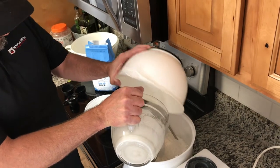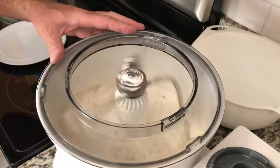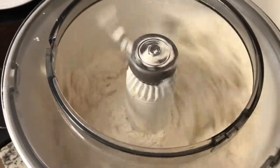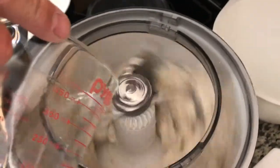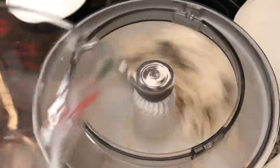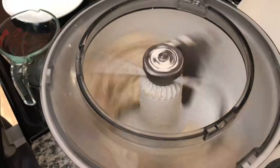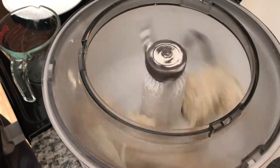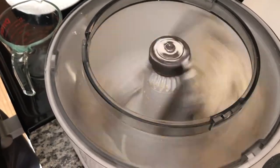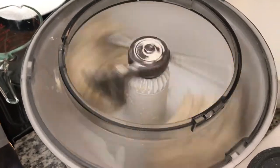Step four, we're going to add all the ingredients into the mixer and set it on medium speed for about five minutes. You may need to add a little bit of water to give it the consistency you want so that it actually grabs and kneads the dough. I typically start the clock as soon as all the ingredients are together and they're actually kneading, so I want to knead the dough for five minutes.